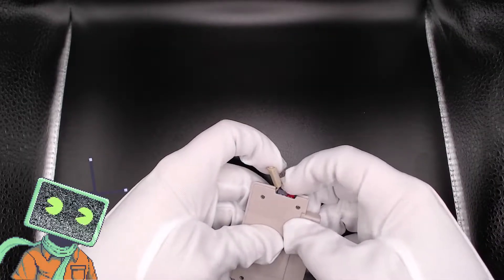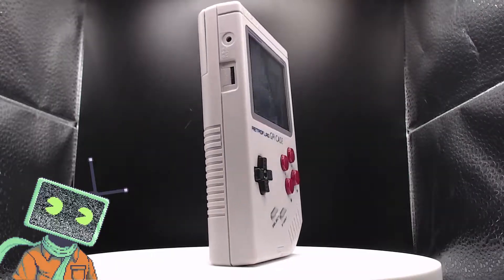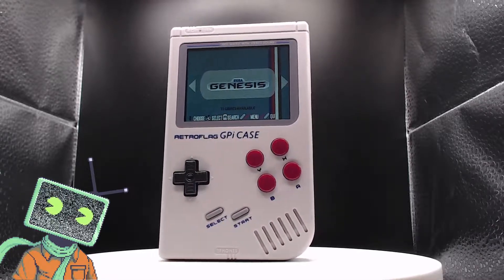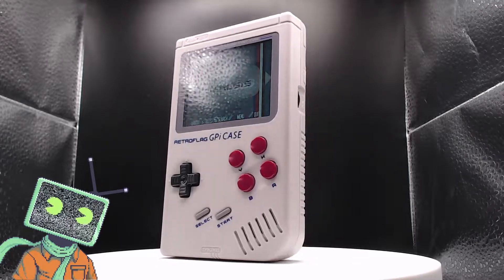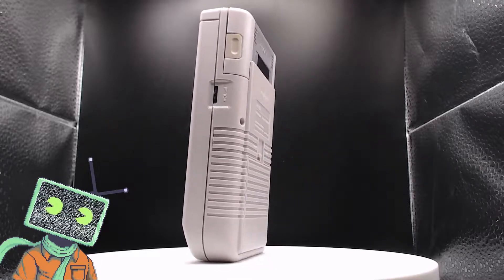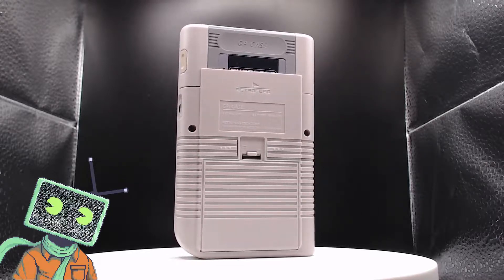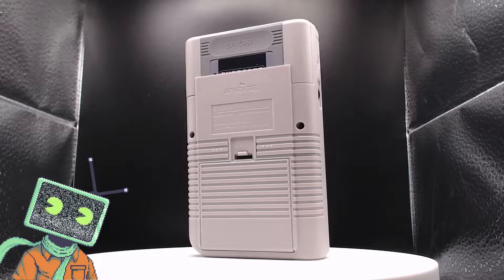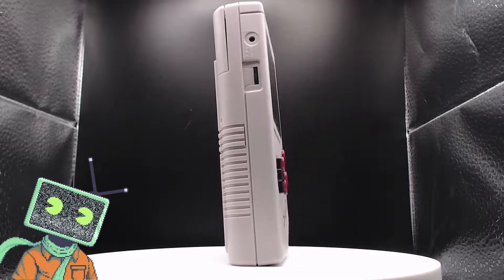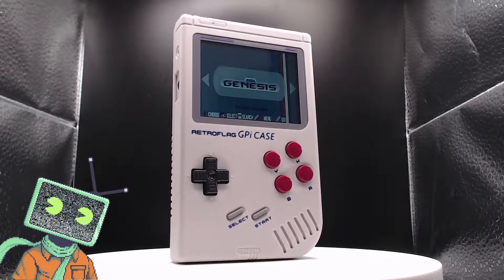Now that we've got everything transferred over, let's plug this back into the Retroflag GPi case. I have to say this is the first time I'm using RecalBox and the default interface is actually quite nice and clean. It's nice that they already have some background music going — I can't play it due to copyright, but it's nice that it comes pre-packaged. One thing that's a little weird — probably editable — is that the B button is A and the A button is B, but that's probably something I can edit in the settings.